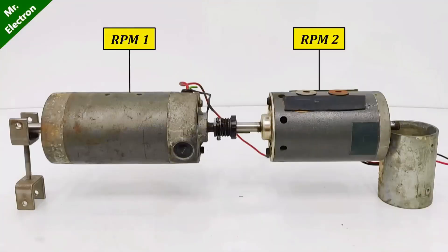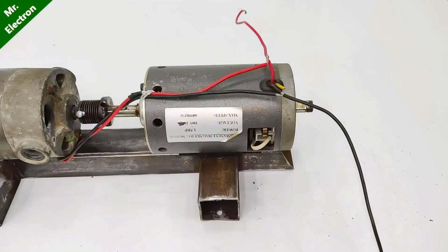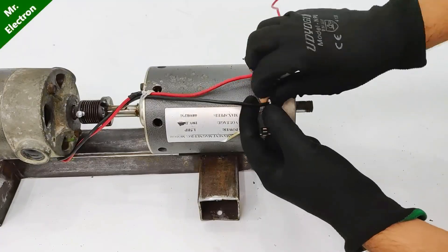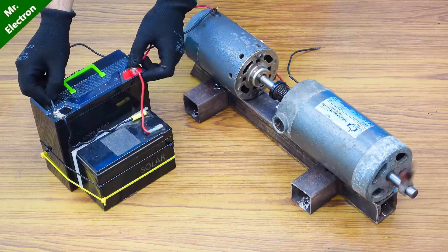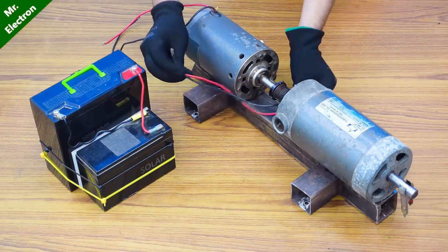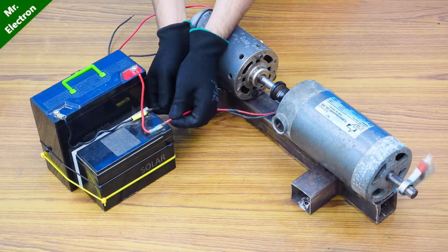I have successfully connected the two motors together mechanically, but there are still two very important pointers to keep in mind. The first is the difference between the RPMs of the two DC motors — that should be as minimum as possible. The second is that before connecting the two DC motors together electrically, we will have to find out the direction of rotation of each motor — that should be the same. The direction of rotation was clockwise, so we can now connect positive to positive and negative to negative.